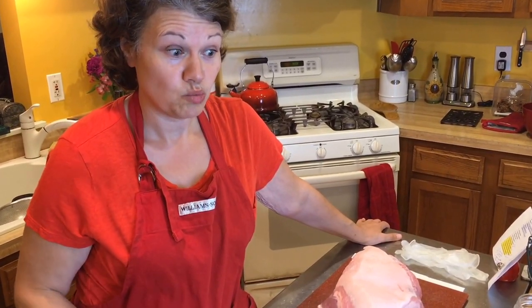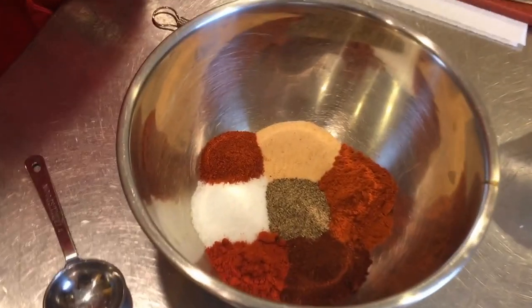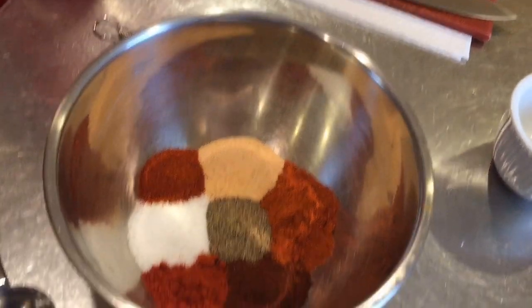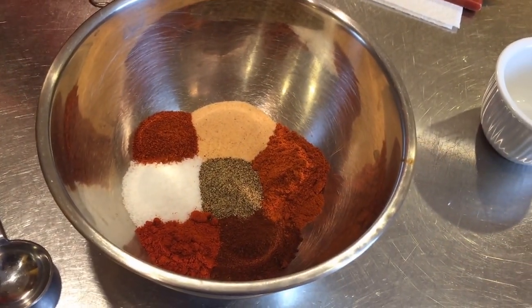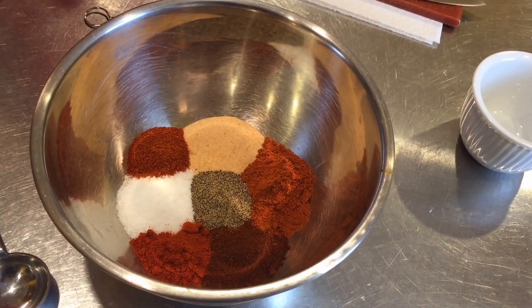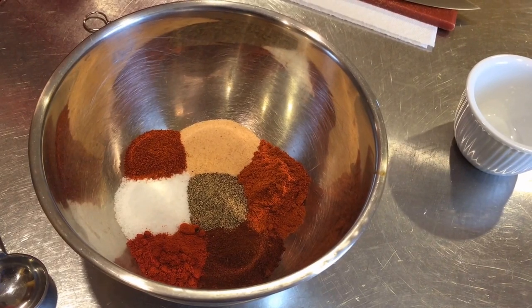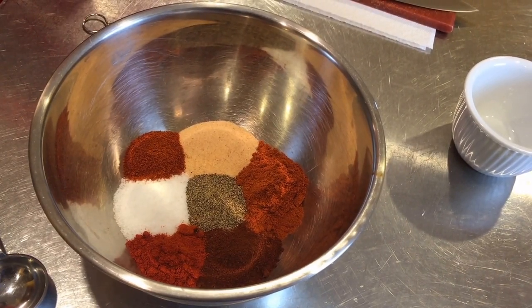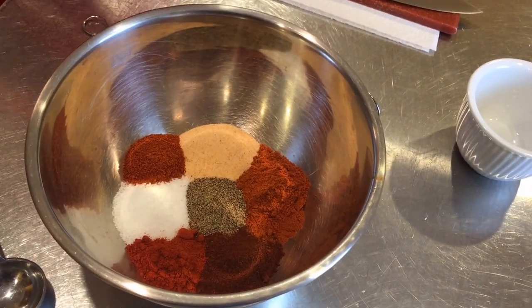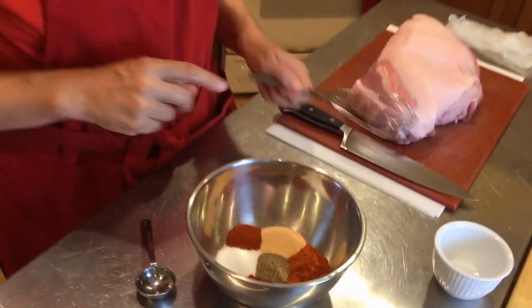We found something that really did work for us. For a single serving size: a tablespoon of chili, a tablespoon of paprika, one teaspoon of smoked paprika — which I absolutely love — two teaspoons of garlic powder or garlic salt, two teaspoons of kosher salt, a teaspoon of black pepper, and one teaspoon of cayenne pepper. I doubled it because I wanted to keep a little extra.